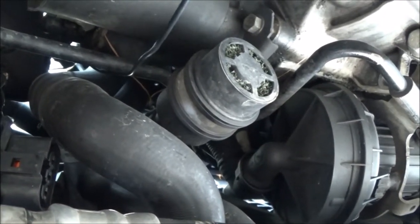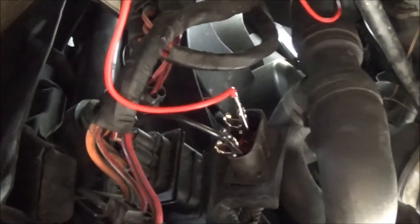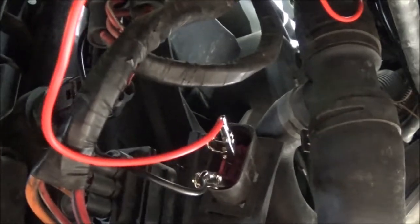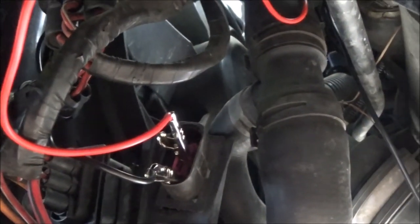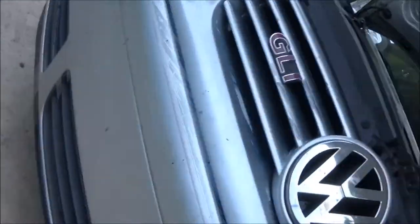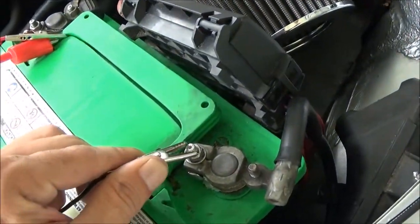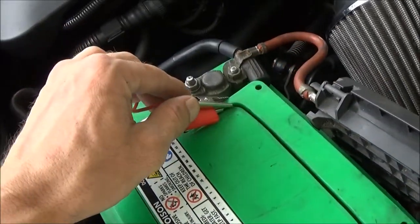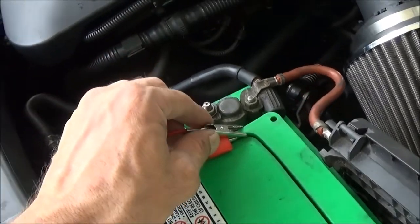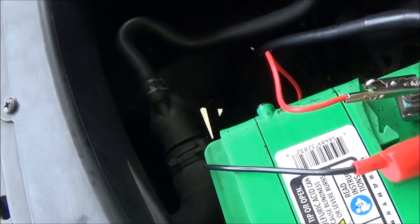So the next thing we can do is test the motor. It's a lot easier to do it this way because then you don't have to worry about touching them together under the car. It's going to spark a little bit when we touch them, so it's just easier to be up here and not have a spark in your face. We'll connect our negative, and now when we connect our positive, the fan should turn on low speed. Nothing.